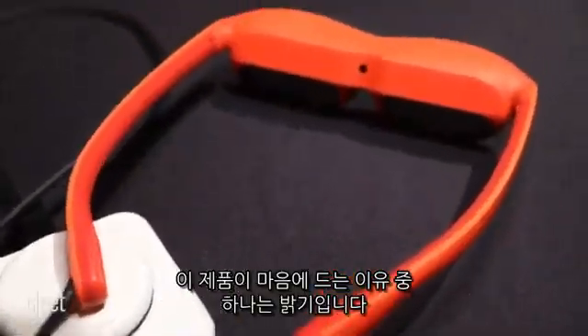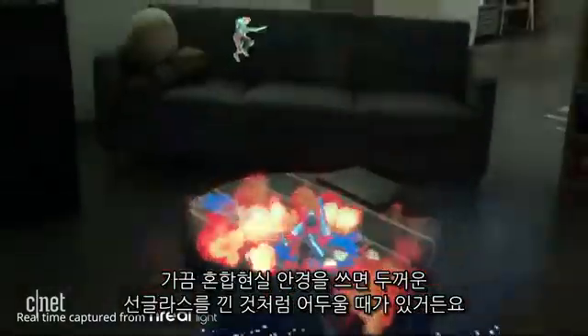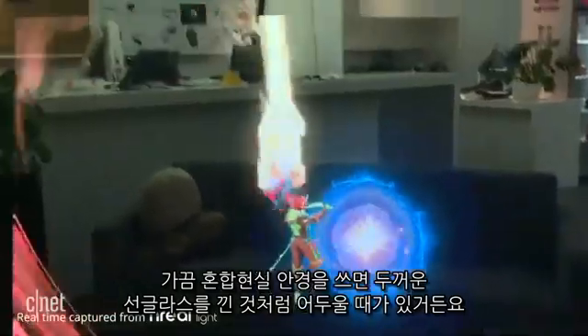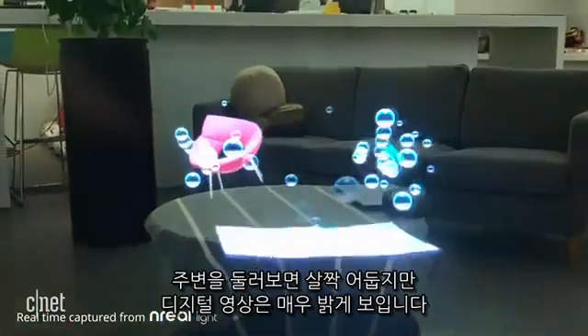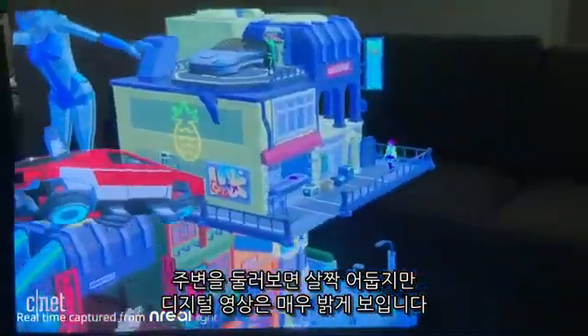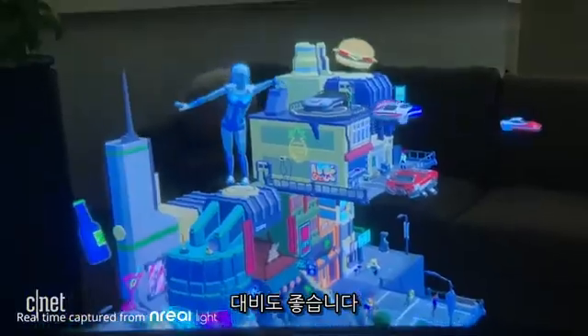One of the neat things about these glasses I noticed is how bright they are. Sometimes when you have mixed reality on top of the lens, it could look really dark, almost like you're looking through a thick pair of sunglasses. But this — the real world is a little bit more dim, but the actual digital animations are very bright and contrasty.